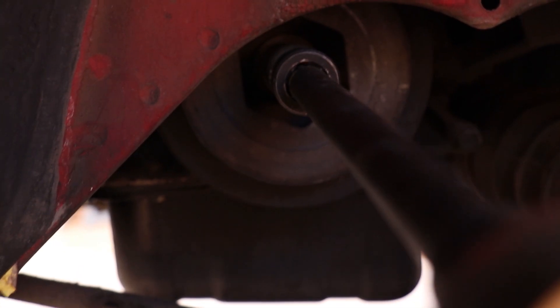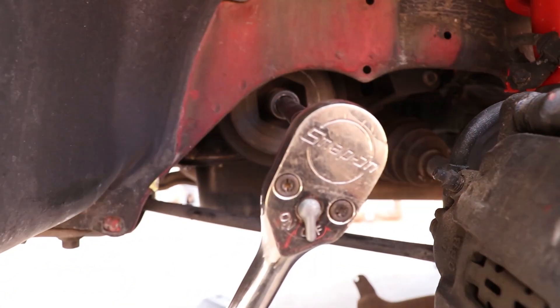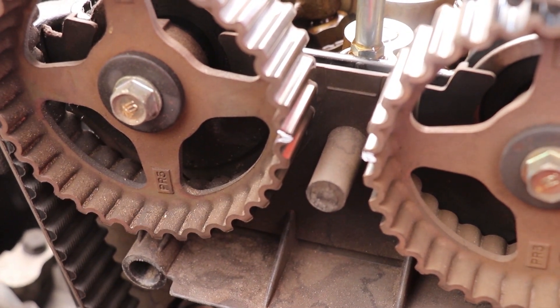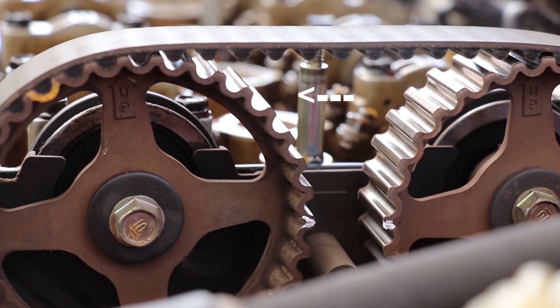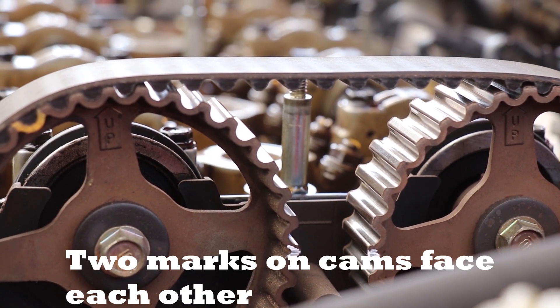With everything out of the way, go ahead and set your motor to top dead center. To do so, take a 19mm socket on an extension, get in there, and turn the crank pulley counterclockwise — that's the direction these Honda engines rotate. You're gonna see three marks, and then about a half inch over you'll see a single mark. Line that single mark up with the notch — the little arrow or line — on the lower timing cover.